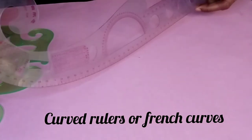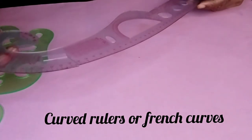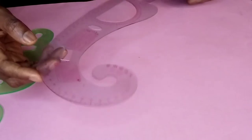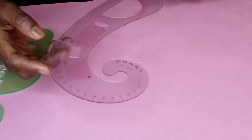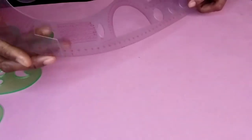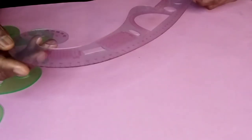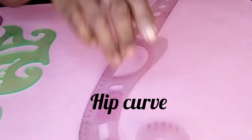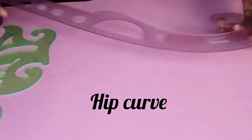The next pattern making tools are the curved rulers or French curves. These are made of transparent plastic and are used to draw curved lines when making patterns. They help in making shapes of the neckline, arm hole, hip curve, depth of sides, and garment bottoms. This larger one you can use for hip curves when you are drawing patterns.